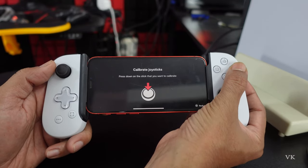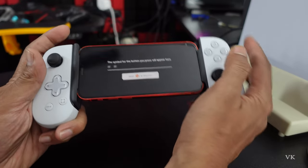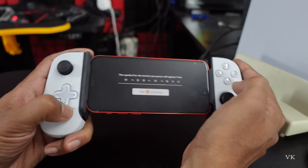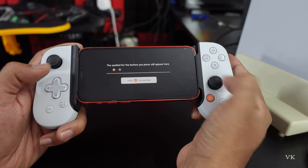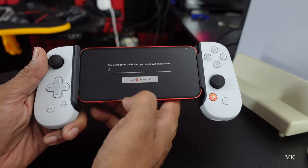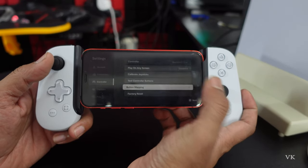You can also check the buttons by going to Test Controller Buttons. You can test all the buttons to see whether they are working or not — just simply press each one. All buttons are working fine. Hold the Backbone button to end the test. That's the way you can calibrate and test the controller buttons.